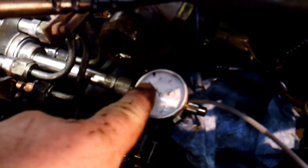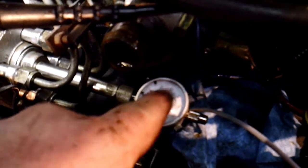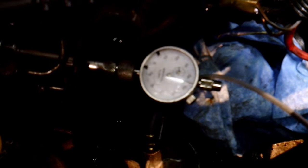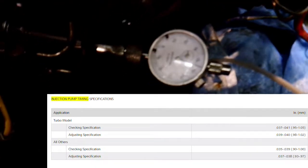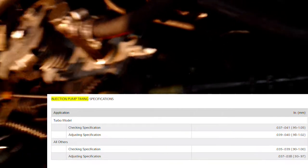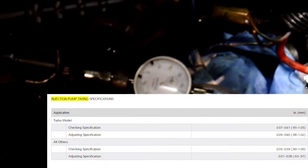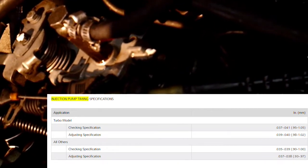It's zeroed out. We went counterclockwise until it stopped, zeroed it out, and now I'm rotating the engine back clockwise to top dead center. You're going to loosen your injection pump — there are two bolts at the top and one on the bottom, and then there's one in the back. We're going to rotate this pump until we read between 93 and 97 on this gauge.